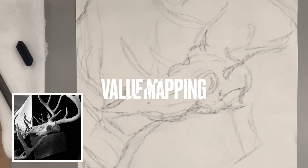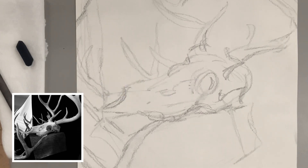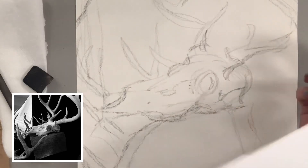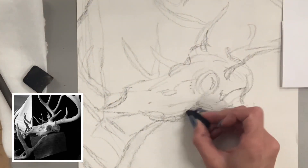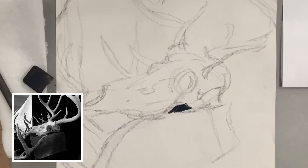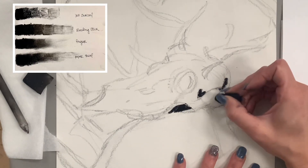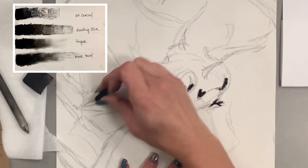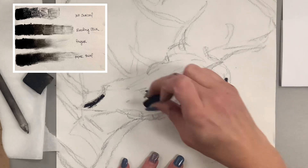Now that I have my basic composition sketched out, I'm going to do something called value mapping, where I look at certain parts of my image and find the darkest areas, the lightest areas, and everything in between. I have my photograph printed out and also on the left of the screen, and I'm finding those darkest areas now. I'm going to refer to my value scale — if you've never done a value scale before, that is absolutely the best way to start learning a material and how to see value. I've put my value scale in the top left to reference as I work.